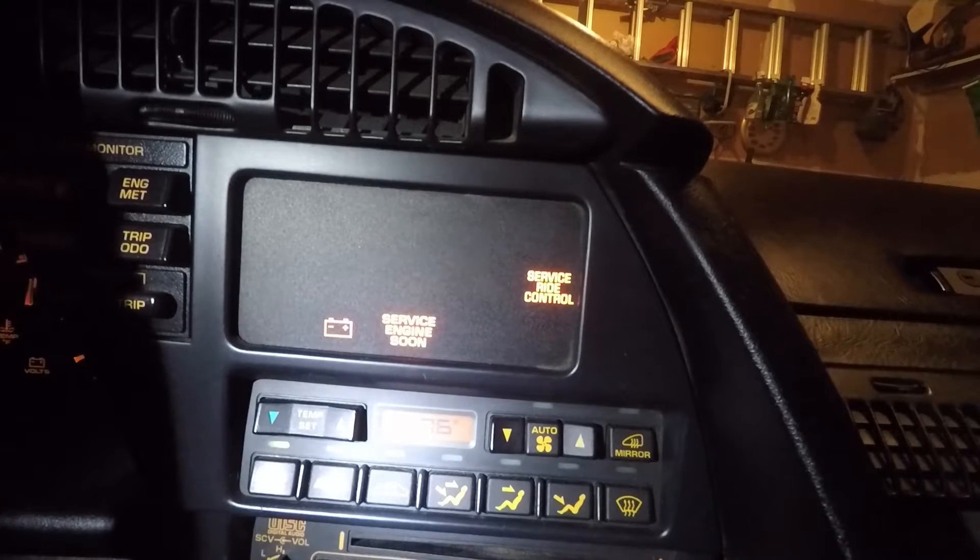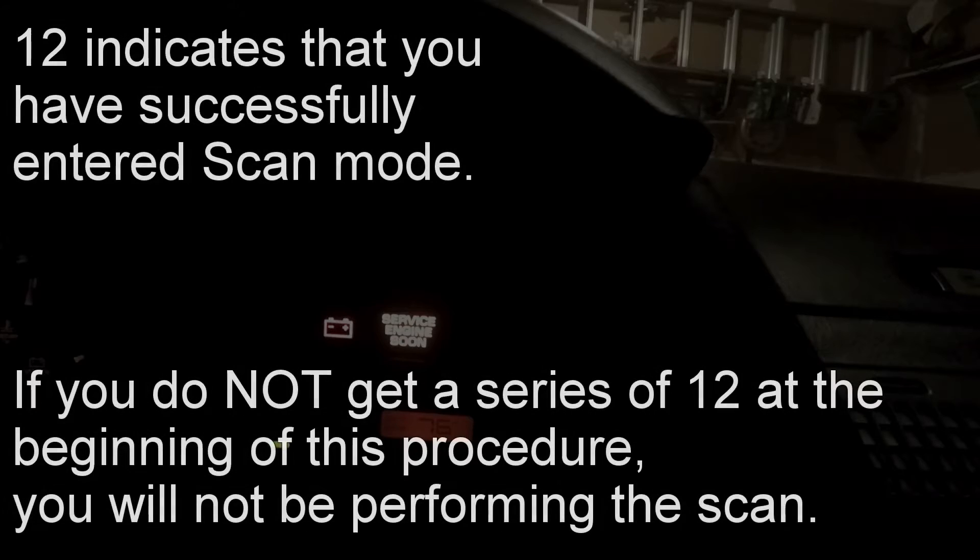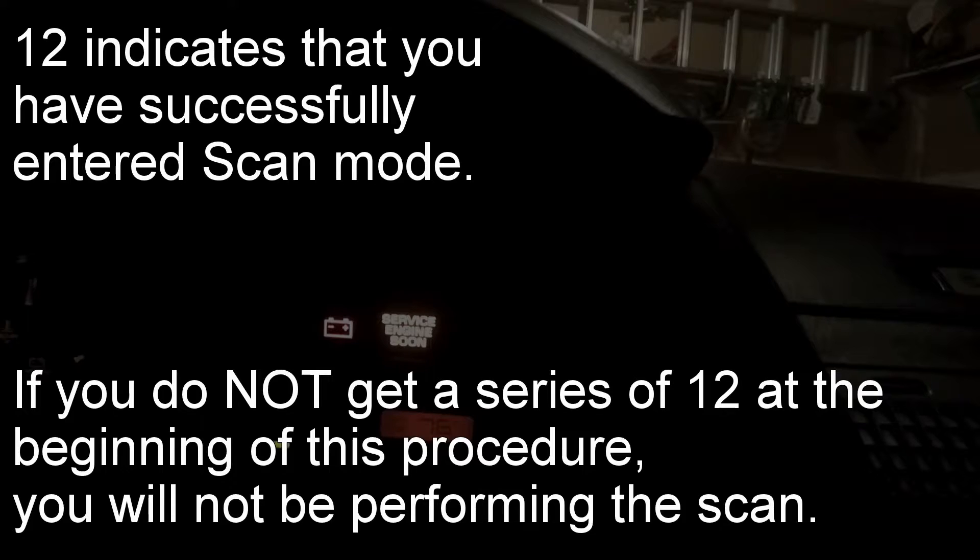What's going to happen is the service ride control light is going to start to flash. It should flash number 12 three times. One flash, two flash — that's a 12. One flash, two flash — that's a 12. One flash, two flash — 12.